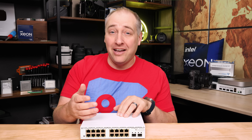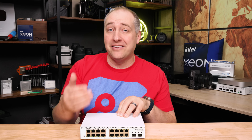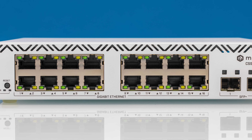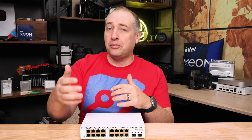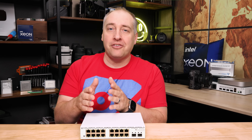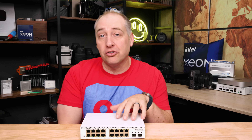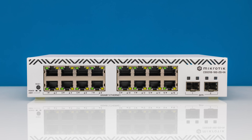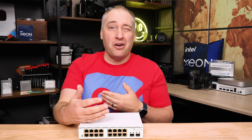Wi-Fi APs these days probably need PoE and two-and-a-half-gig or faster, especially heading into the Wi-Fi 7 generation. This might work as a management switch, or for older project tiny/mini/micro nodes that only have 1GbE — like management interfaces for OSes rather than high-speed storage and clustering traffic. But 1-gig in 2025 just feels slow. I wish this were a 2.5GbE switch, or alternatively I'd rather have seen a PoE version before the non-PoE 1G version. Please let me know your thoughts in the comments.